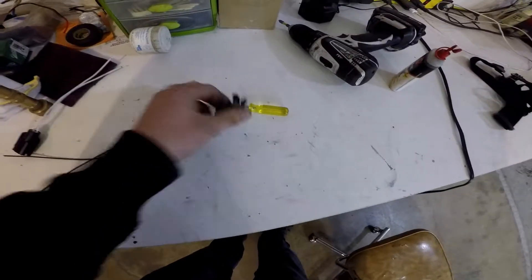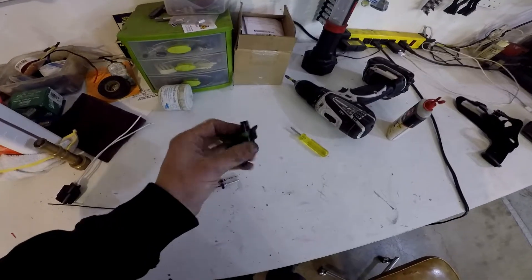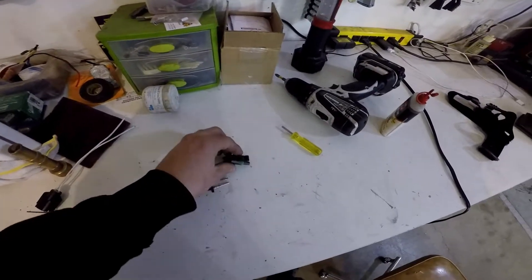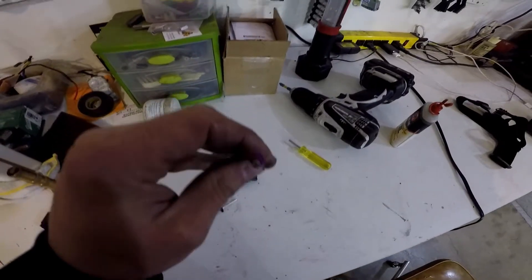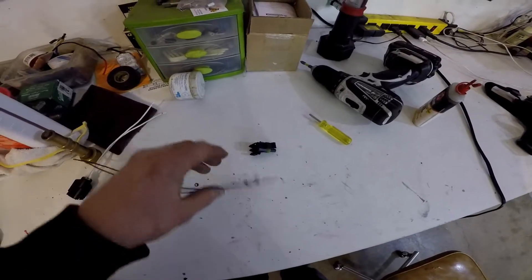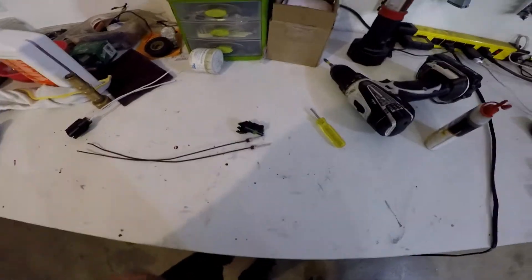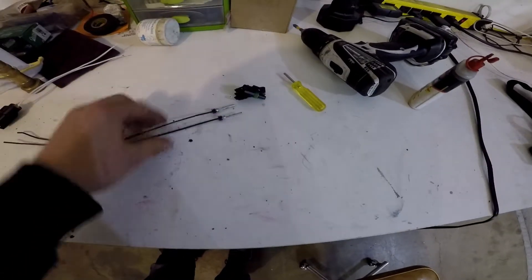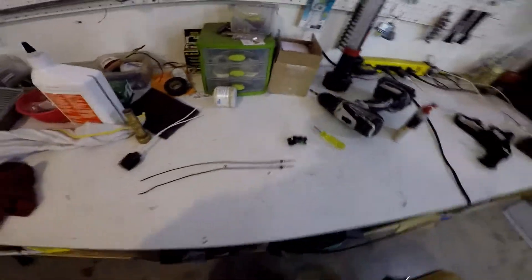One other piece of hilarity I just figured out - the backup lamp sensor in the transmission is just a weatherpack connector. I didn't know when I ordered it, but I paid $12 for what turned out to be a Motorcraft part, and the sensor is female weatherpack too - so the connector has the wrong ends on the wires. Classic. Luckily I've got weatherpack stuff to sort it out.